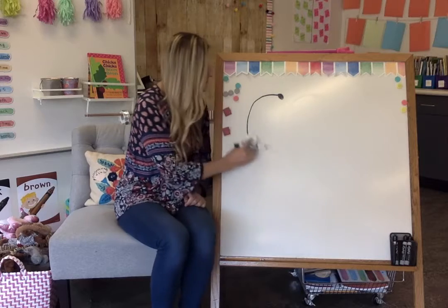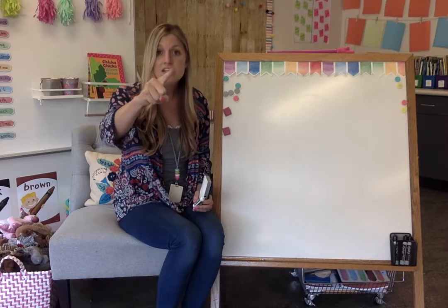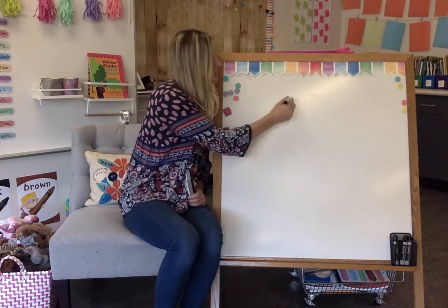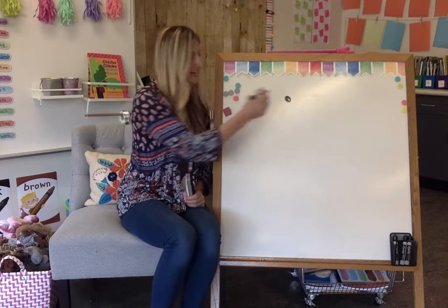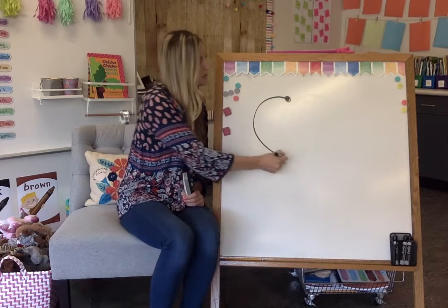Let's try a few together. I'm going to draw it on the board and I want you to use your finger in the air to make a big letter C. Ready? Do it with me. Get your finger ready. Here we go. Say it with me — big curve.